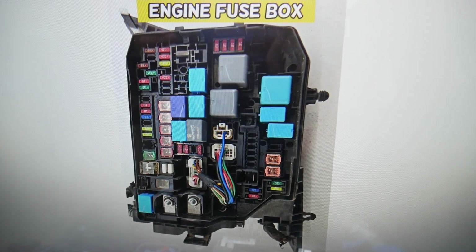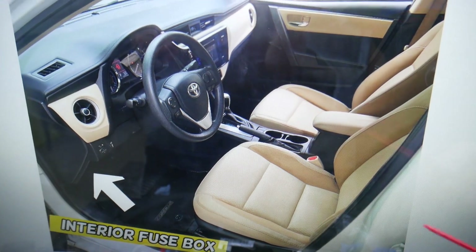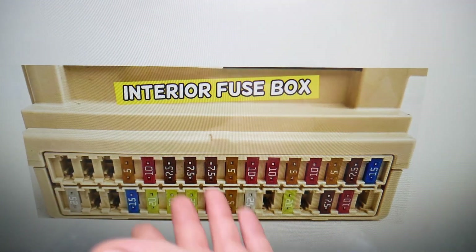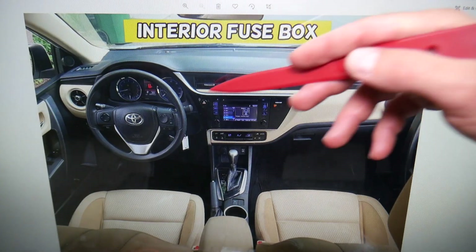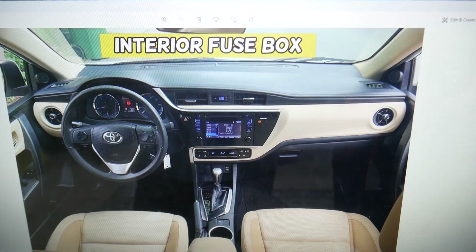If you check all the relays here, none of those is for a power outlet. But we have another fuse box under the dash on the driver's side, at the bottom of the dash. It has a white cover, and if you open it you'll just see fuses — no relays.